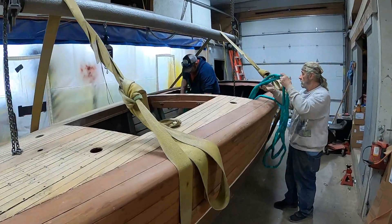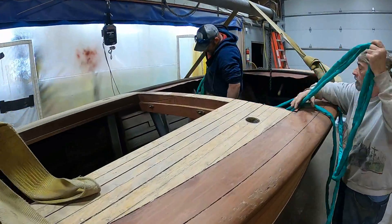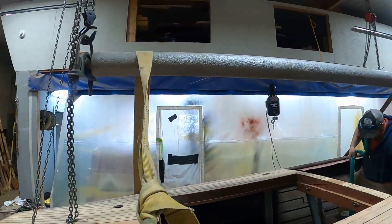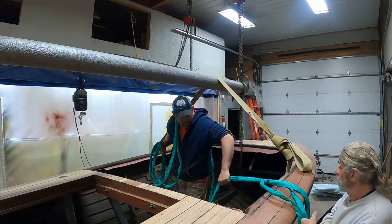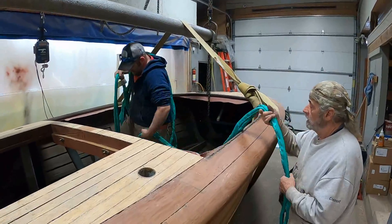What we are going to attempt is to videotape the process we use that involves this roller, these two rolling straps — the yellow ones — and then our winch straps.